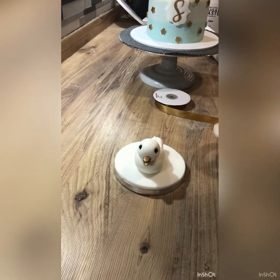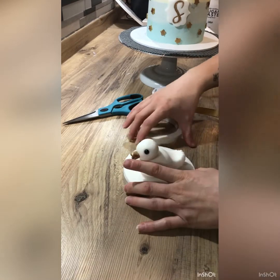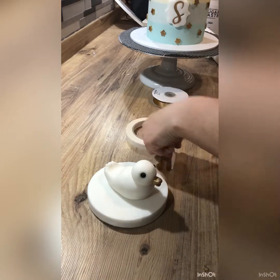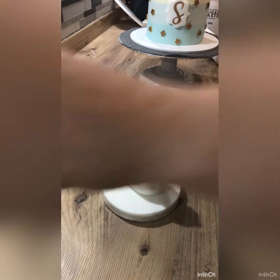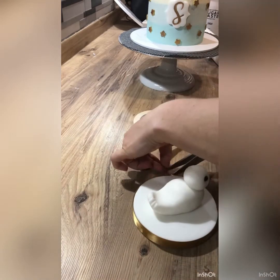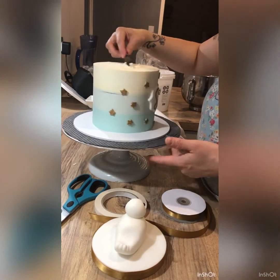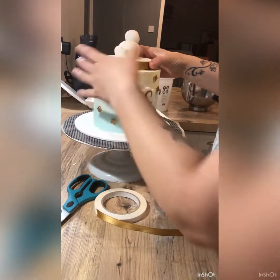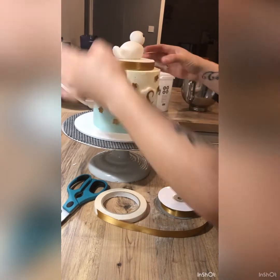Back onto little Mr. Ducky - we're popping some double-sided tape around the edge so we can put some ribbon to cover up that edge and make it look nice and neat. I used a low 6mm board on this one so I didn't put ribbon around the edge of the actual board the cake sat on. Then using a tiny bit of buttercream to attach the little ducky onto the top. We put him onto a separate board because the client wanted to be able to save it afterwards as a keepsake - I thought it was a really nice finishing touch.